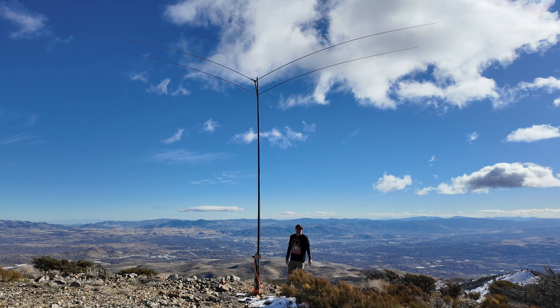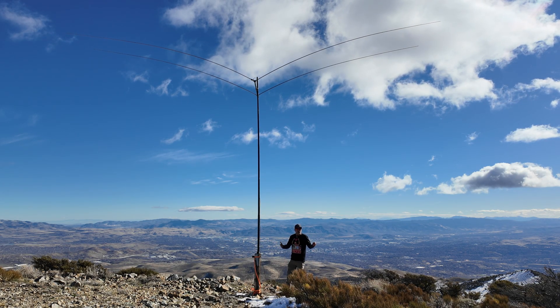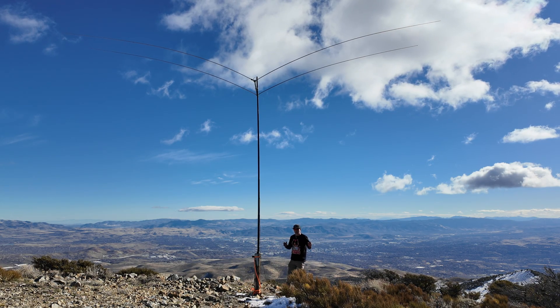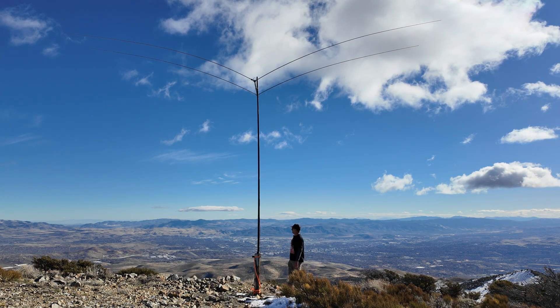We're trying to make some cheaper models and a how-to for everyone so you can do this on your own here soon. So stay tuned — I'm still out here testing and I've been having a lot of fun.